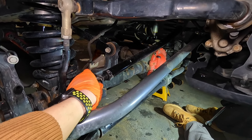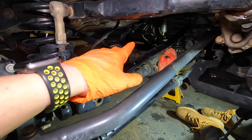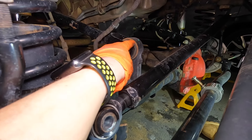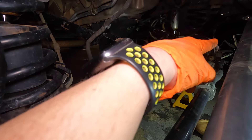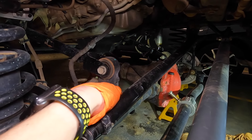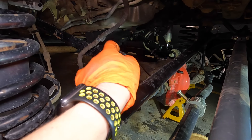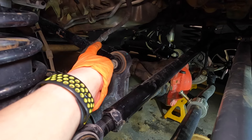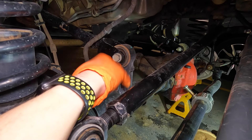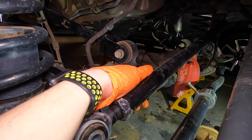Now we're just going to do the two upper control arm bolts since there's less pressure on them, then lower the axle down and give it a little droop so we can get to the bushings. You can see one bushing is here and the other one is right on top of the diff housing. We're going to push this bushing out and replace it — and as you can see, the control arms don't have the bushings; it's the axle housing that houses them.